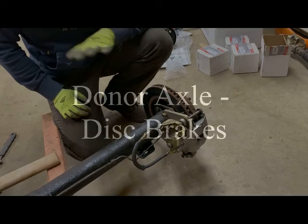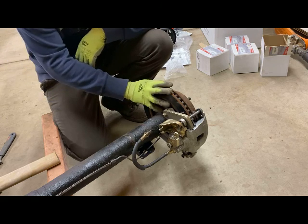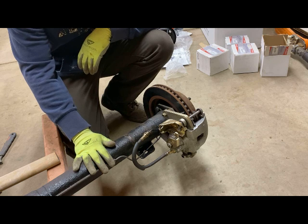Welcome back again, everyone. Today, what I wanted to take a look at was disassembling the disc brakes on this rear donor rear axle that I got out of the 1968 Mustang.